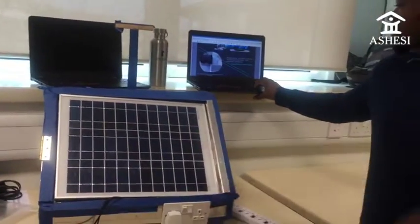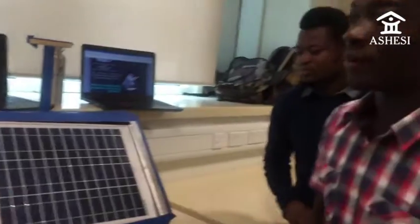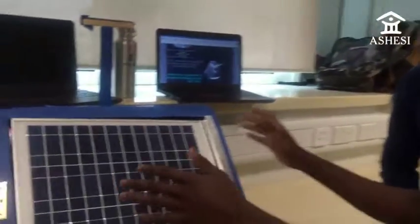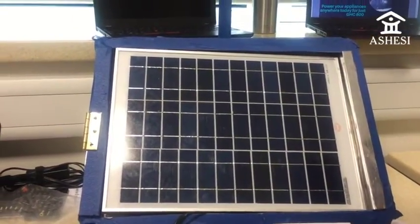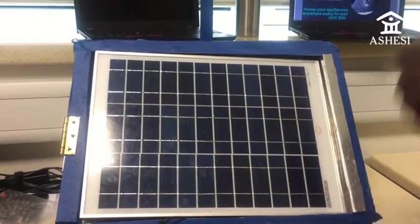One amazing feature that makes ours different is that when the battery runs out of power, with most solar panels you need to send it outside to charge with the sun. But when you charge it outside, you need to also send your connected devices outside, which is a security concern.